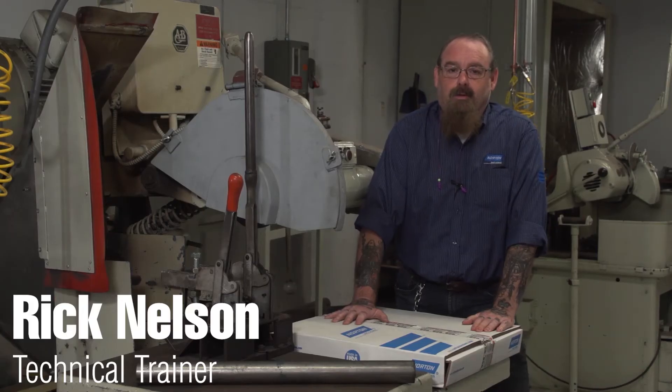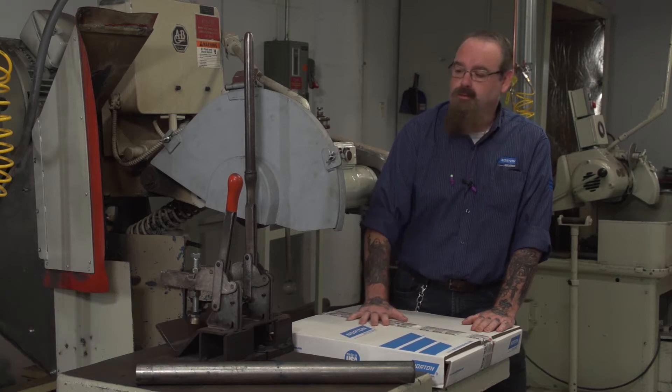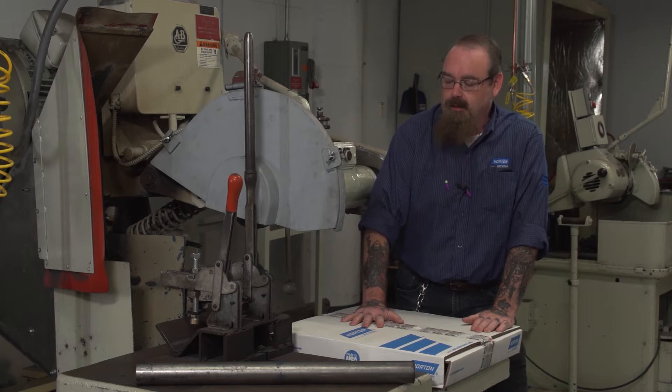Hi, I'm Rick Nelson, technical trainer at Norton, and today we're going to talk about conventional cutoff wheels. We'll talk about proper handling, mounting, cutting, and takedown.